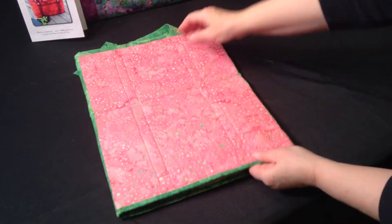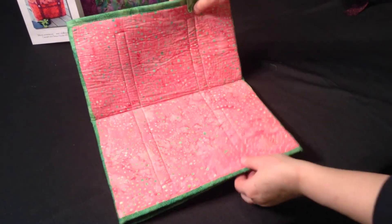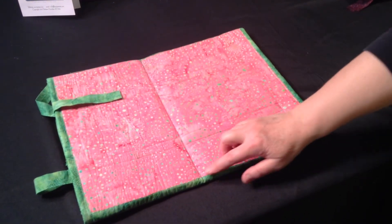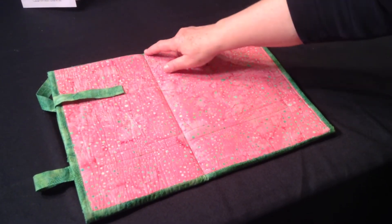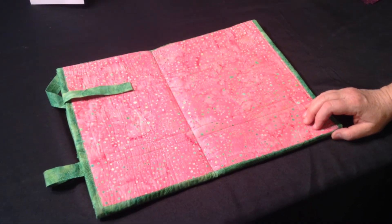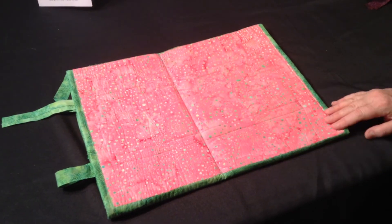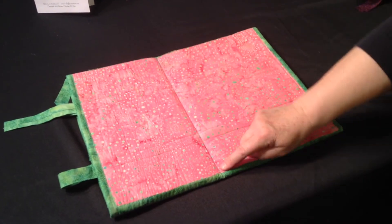Bind each end of that tube. Then you're going to stitch a seam across the bag. Notice how this seam is not exactly in the center — it's off-centered a little bit, so follow your pattern instructions. To position that seam, you'll draw a line across here, and the pattern instructions will tell you where to draw that line. Then sew on that line once, and twice.